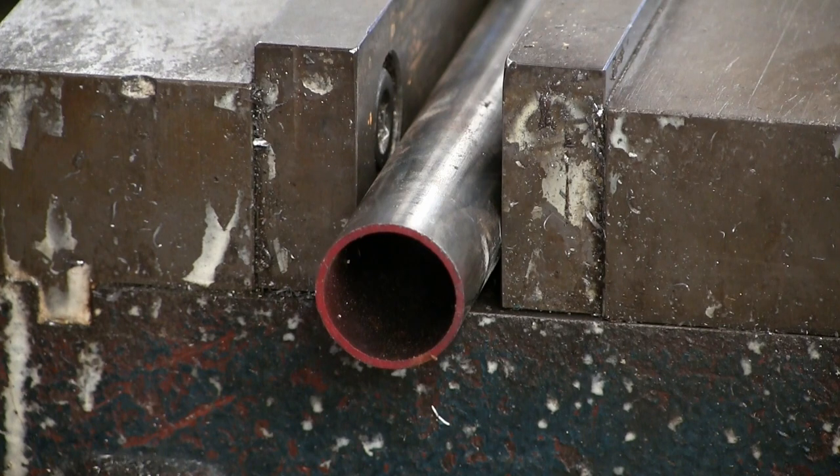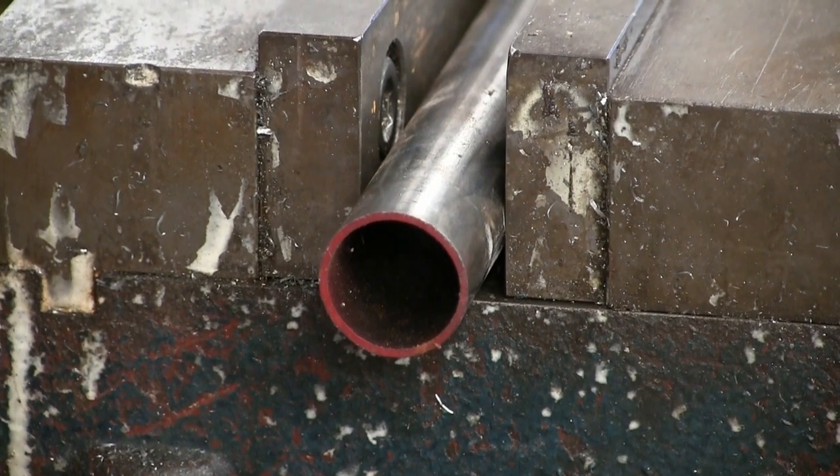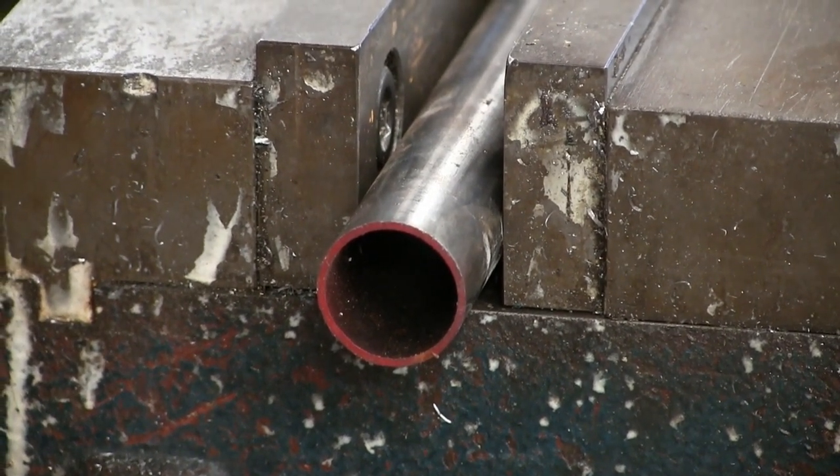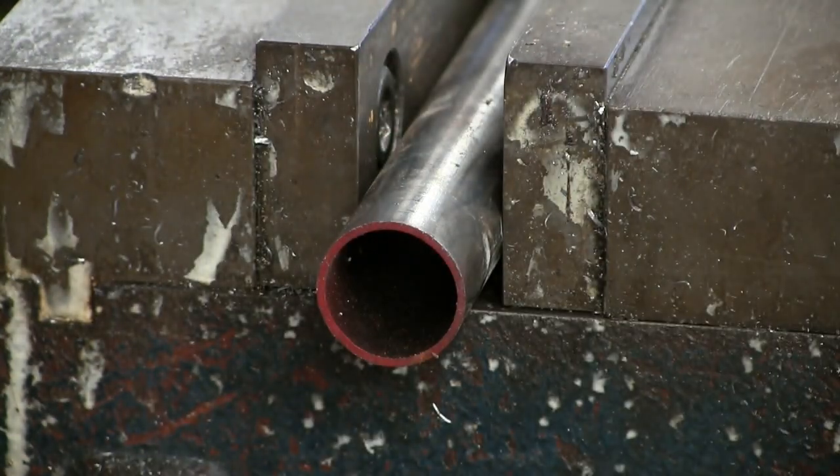Why would you want to melt a hole through metal when you could mechanically cut it? Well, my friends, it's because thin-walled section is tough to thread and put a bolt in — it doesn't hold up very well. Case in point, this little guy: if you were to just thread that, it wouldn't hold for shit. Your bolts would pull right out. So by flow drilling, we can make pretend this is actually thicker material than it is.